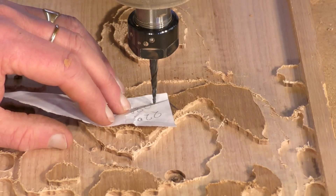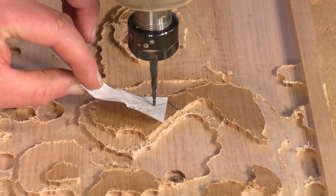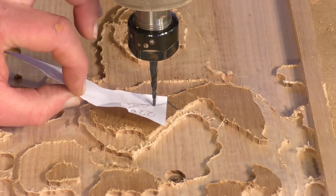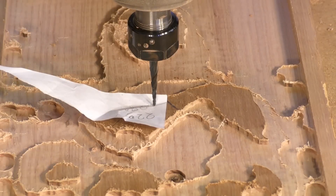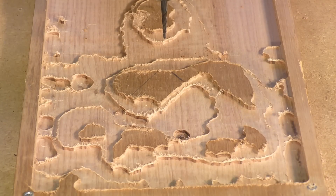You just very quietly bring it down until it just traps the paper there, and then you set the zero in Mach 3. Now we'll get started with the finishing cut.